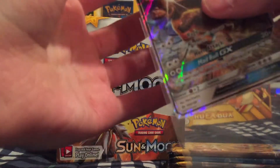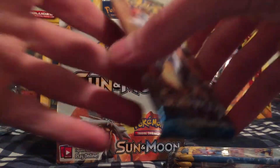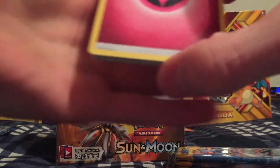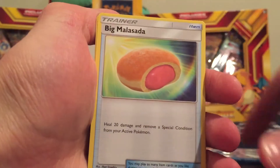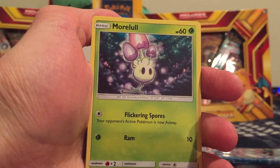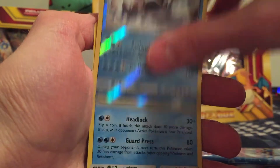So two GX's so far. I heard a rumor that there's only three in a box, but maybe we'll get lucky and get more, or maybe it's three per half. Fairy type energy, Pokeball Trainer, Hypno, Big Malasada, Bounsweet, Alolan Diglett, Dratini, Sandygast, Morelull. We got a Reverse Holo Rare Crabominable. And the Rare is a Cloyster.